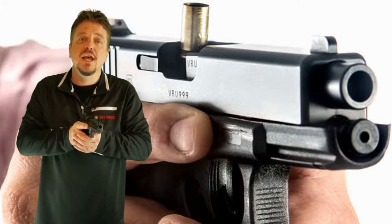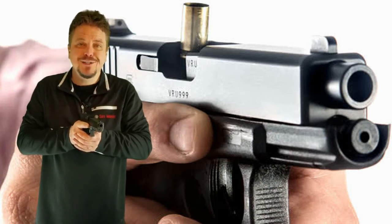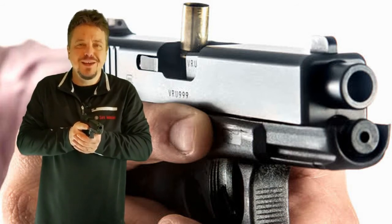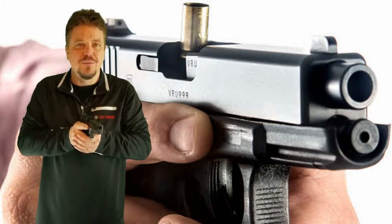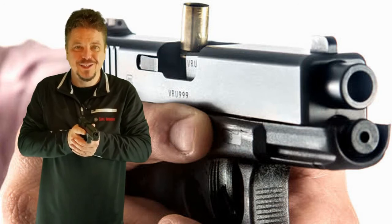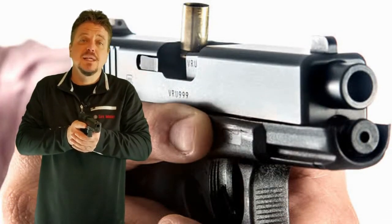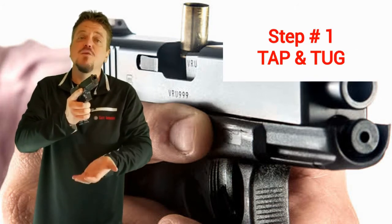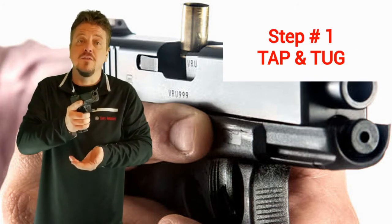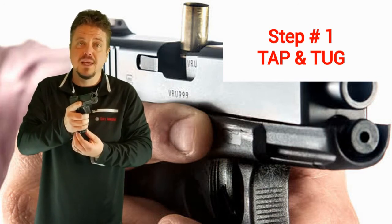Now what I want to do is a three-step process. This three-step process should become firmly ingrained in you, something that you completely do out of habit from this point forward once you practice it. The three-step process is this: I want to tap — tapping that magazine. You can tap-tug if you feel inclined, but at least tap it to ensure that it's firmly in place.